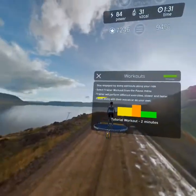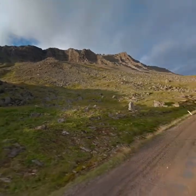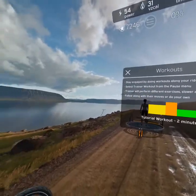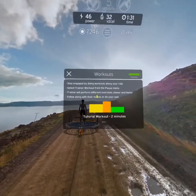You can keep more engaged during a ride by completing workouts. When you select a trainer workout from the pause menu, the trainer will perform different exercises to go slower and faster over periods of time as designed for that workout. Here's a sample workout to get you started when you're ready.